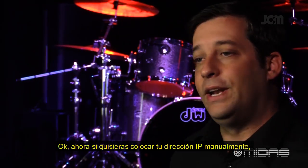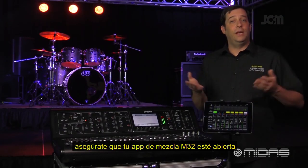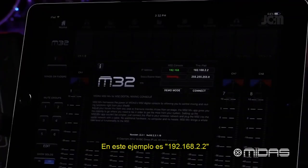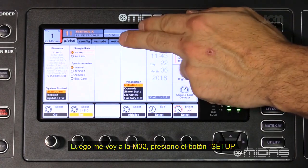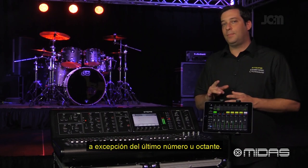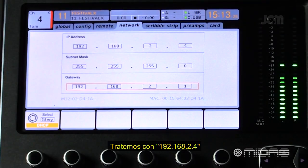If you want to enter your IP addresses manually, make sure the M32 Mix app is open and take note of your iPad's IP address. In this example, it's 192.168.2.2. Next, go over to the M32, press the Setup button, and page over to the Network tab. For the IP address, use the iPad's IP address but change the last number or octet — let's try 192.168.2.4.